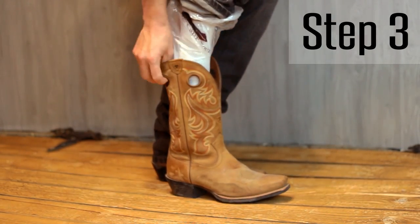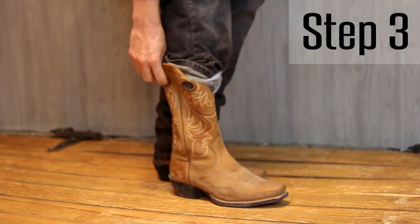Step number three: slide your feet into the boot, apply a little bit of downward pressure on your heel, and boom — slides right into the boot. How simple was that?